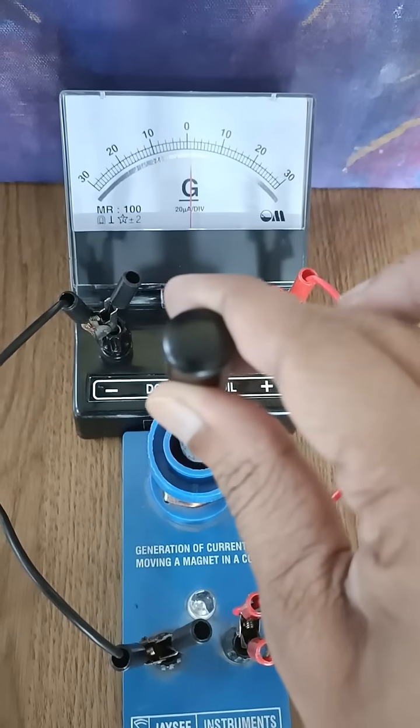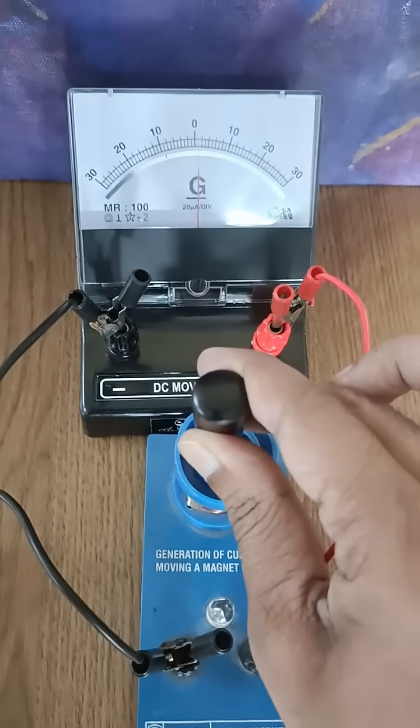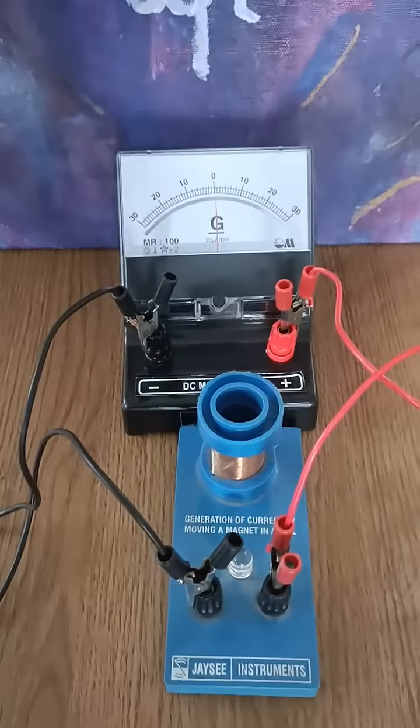On keeping the magnet inside, there is no change in the magnetic flux, hence no induced current is obtained.